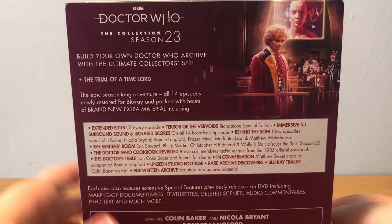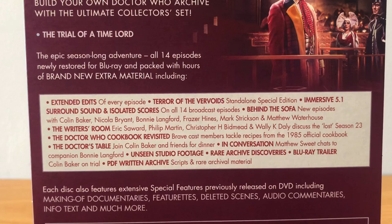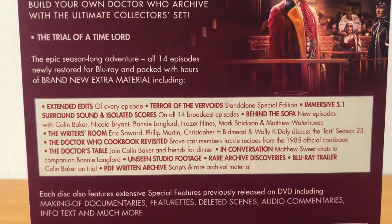You can just pause to read it. This set has got really good extras - for instance, the Doctor Who Cookbook Revisited. It's really fun, quite funny in places. It's a wacky look at the cookbook that came out in 1985, I believe. Really nice bonus feature there.